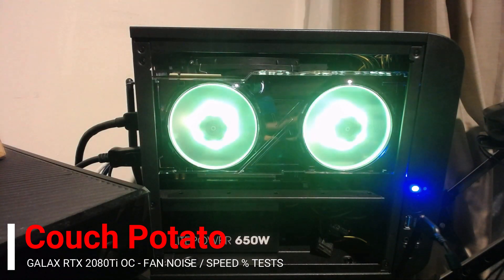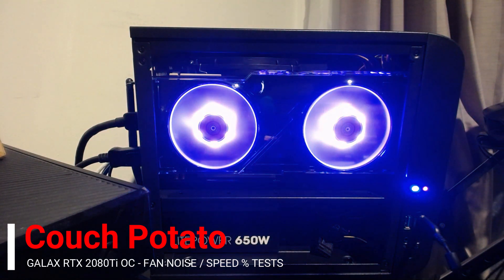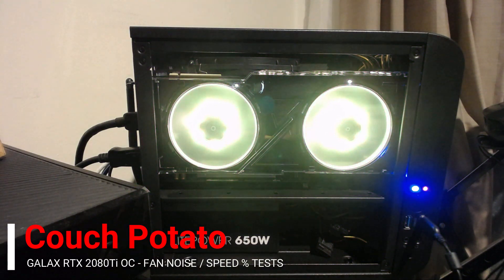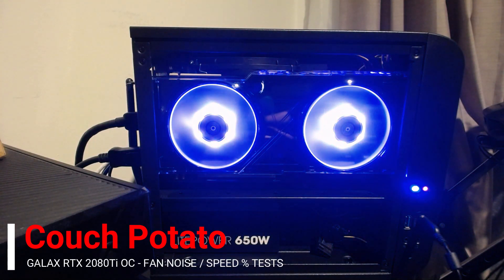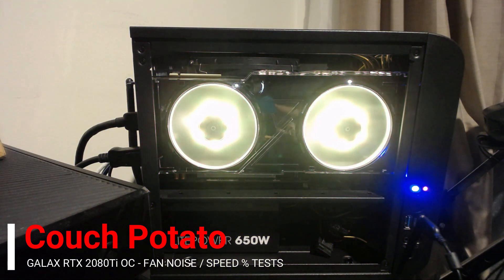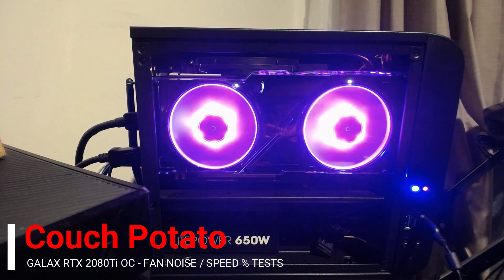Hey everyone, Catch here. So just very recently I got myself an RTX 2080 Ti made by Galax — it's their OC Edition twin fan. I thought I would do a quick video on fan noise at different percentages, starting off at 41% which is the minimum, and then going to 50, 60, 70, 80, 90, and 100%.